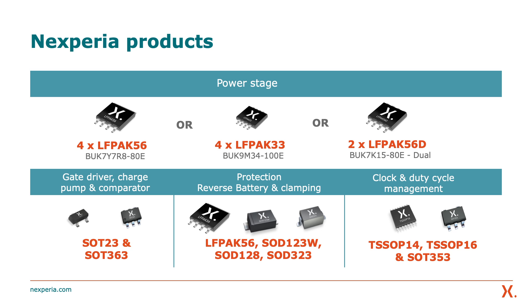Now let's talk about the components used on the demo. The H-Bridge reference design features products from across the Nexperia portfolio in each individual element. The power stage features MOSFETs from the AlephPak family with options to use the traditional 5x6 AlephPak 56, the smaller 3x3 millimeter AlephPak 33, or the dual MOSFET AlephPak 56D. The gate driver, charge pump and comparator, the protection circuit, reverse battery and clamping, and the clock and duty cycle management all contain devices across our complete range of discrete MOSFETs and analog IC devices.